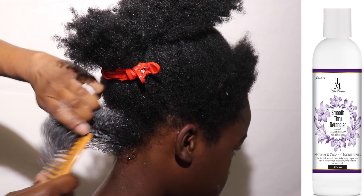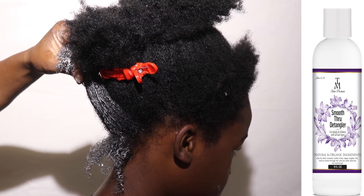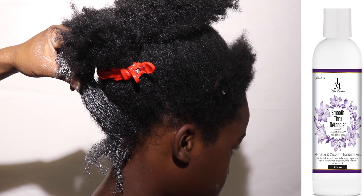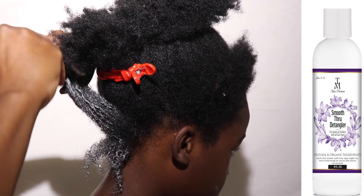Hi guys, thanks for checking out another TM Hair Products video. I don't know what I did with the beginning of the clip, but we're going to pick up from here, and I'll show you in the next clip what I did in this clip. But I told him to take his own hair down.